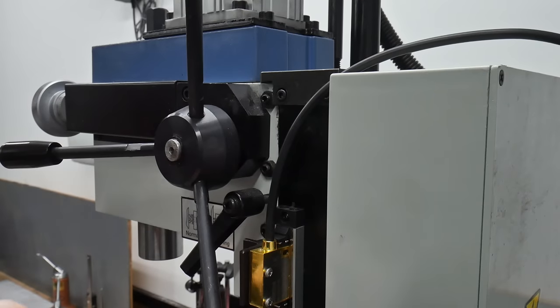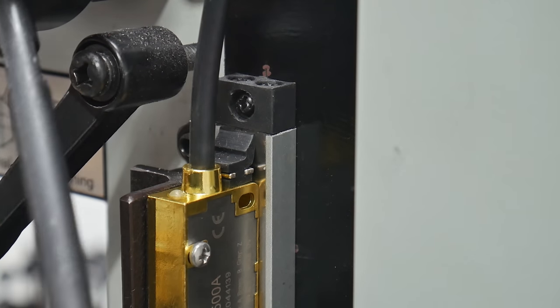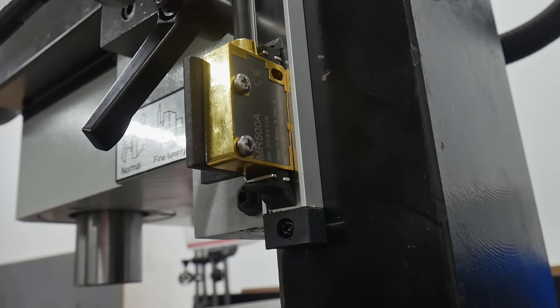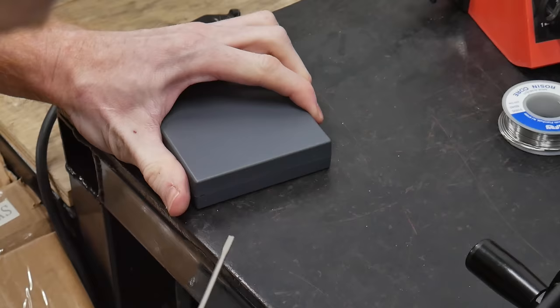That sums up the mechanical installation of the DRO. While it's daunting at first, in practice the job wasn't too bad — overall it took me a few hours to get it done, and I feel like if I had a detailed video guide like this one I could have gotten it done a lot faster.